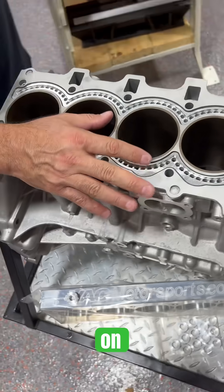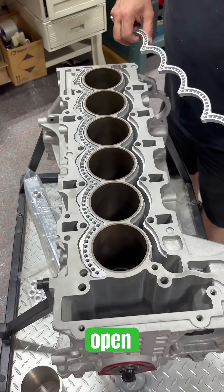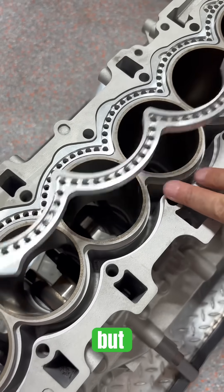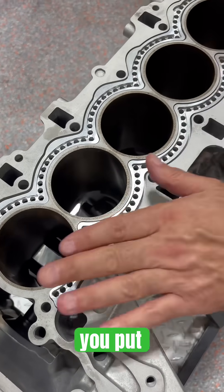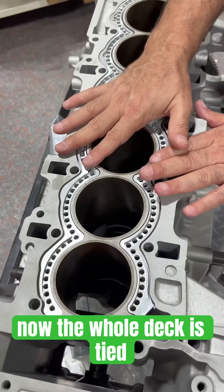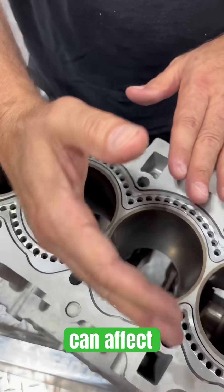Now, on an N54, N55 — on anything that's an open deck design — there's not as much deck distortion. But once you press in these inserts, now the whole deck is tied together. So potentially when you torque, you can affect the cylinder a little bit.